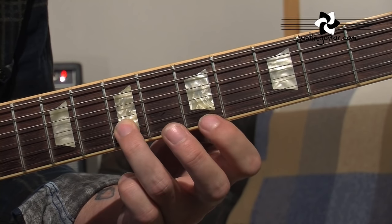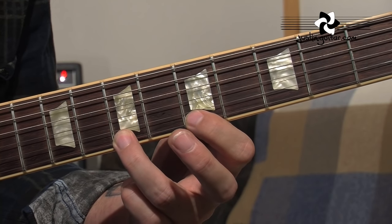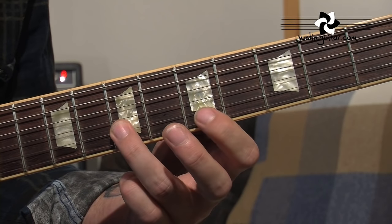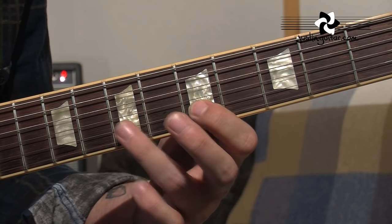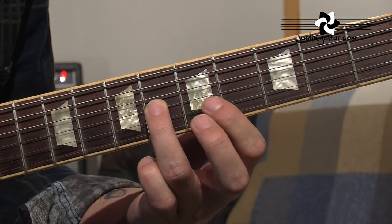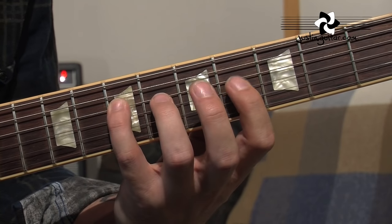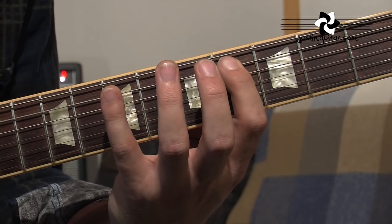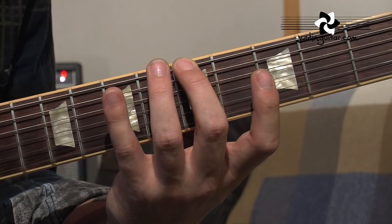3rd finger on the 7th fret, and the same thing on the thinner string. 1st finger on the 5th fret, 3rd finger on the 7th fret, and back down to the 1st finger, 3rd finger 7th, 1st finger 5th. Then the 3rd finger is going backwards a fret — it's kind of crossing over — it was on the 7th, now it's moving back to the 6th fret of the 3rd string. Then to the 1st finger, little finger on the 7th, 1st finger on the 4th, next string, little finger on the 7th, 1st finger on the 4th, little finger on the 7th fret, 2nd finger on the 4th.